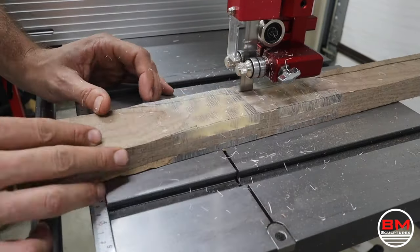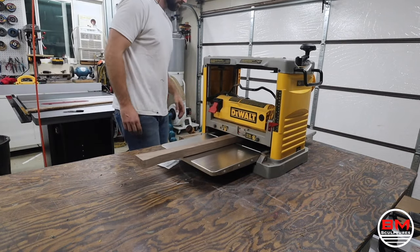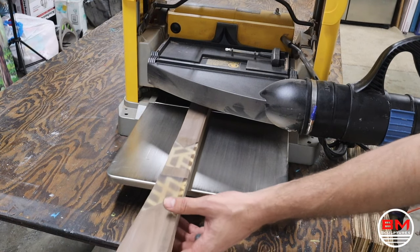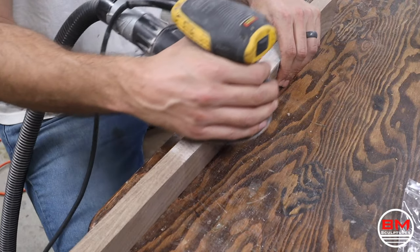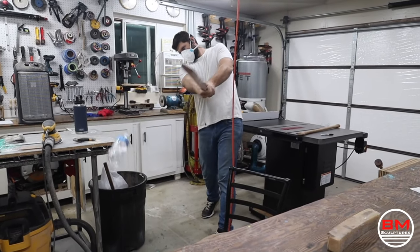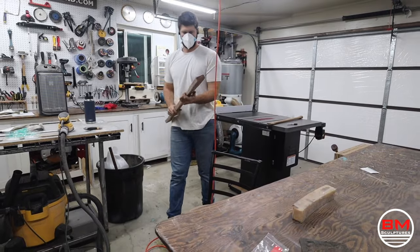Before moving on to final shaping, I throw this through my thickness planer to get it to the desired thickness. I then sand down the sides — since I can't run it through the thickness planer — making sure both sides are perfectly parallel to one another. Then it's always good to test out your handle a little bit before finishing. Good axe handle, terrible swing.